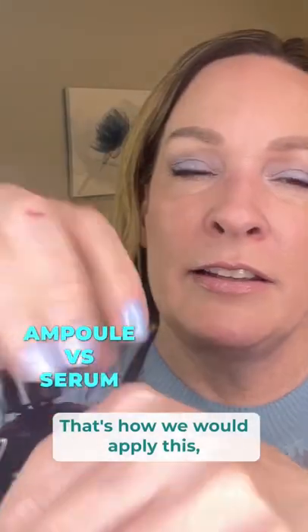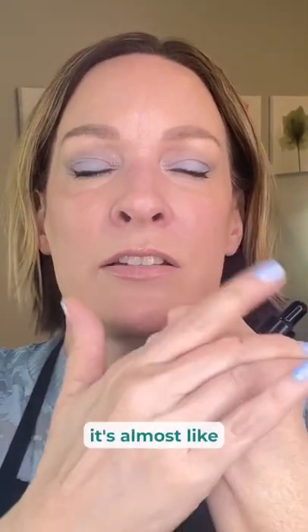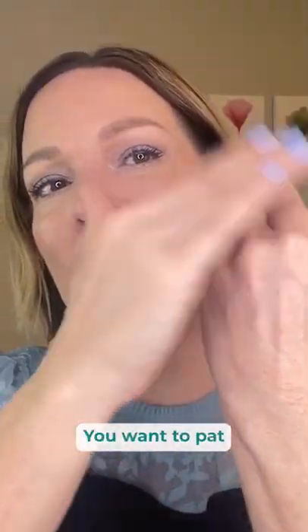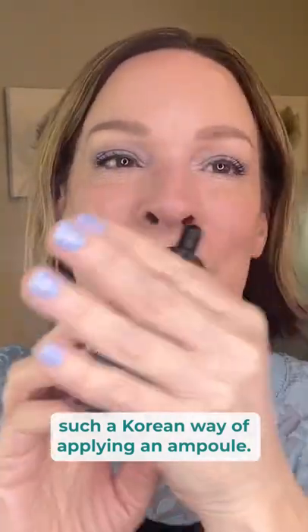That's how we would apply it — that's how it's sort of different from a serum. Serums sort of go straight into the skin. These are so hydrating, it's almost like you can rub a little bit, but you do want to pat. You want to pat and get that nice even application, get a little blood flow going. And that's just such a Korean way of applying an ampoule. I love it.